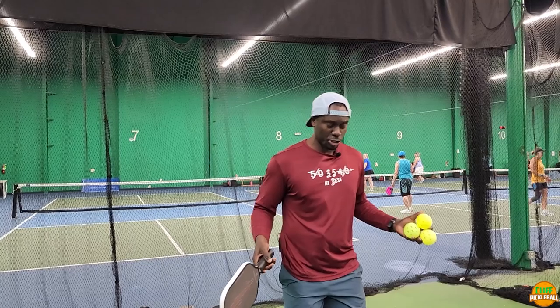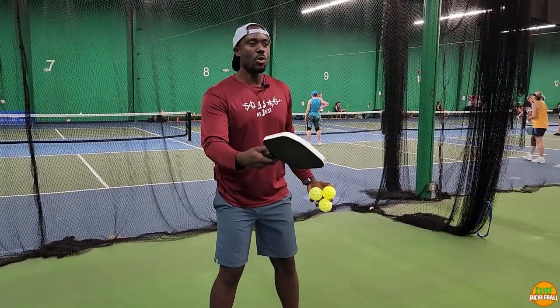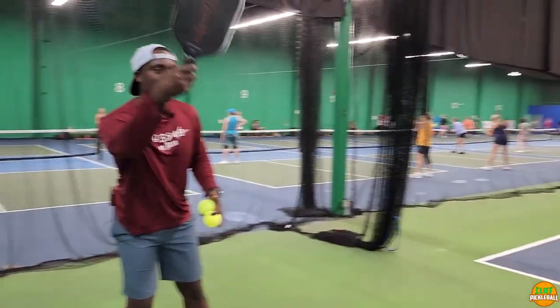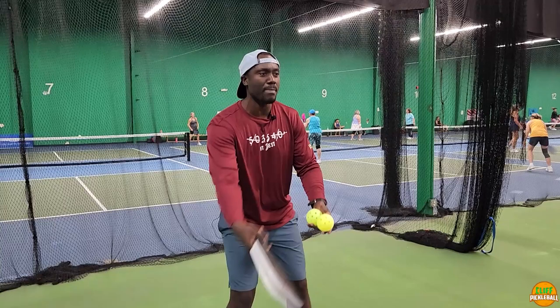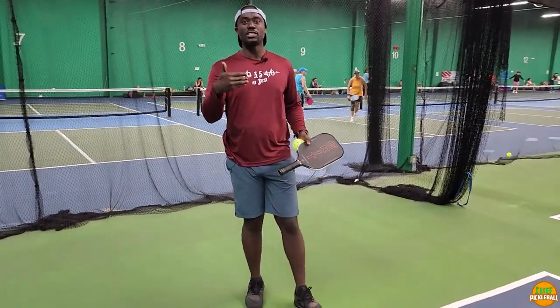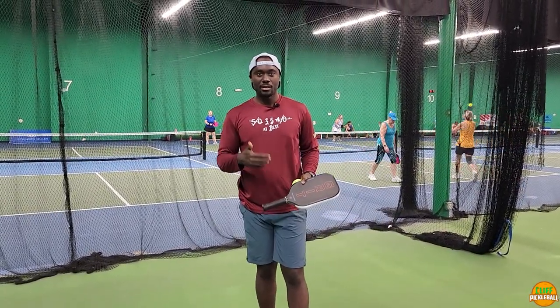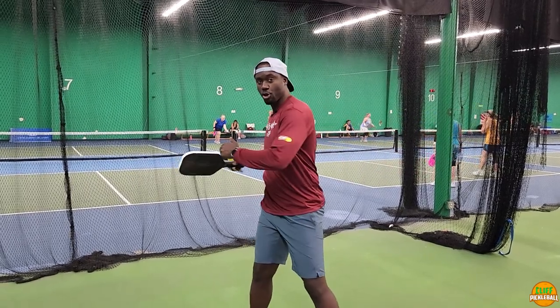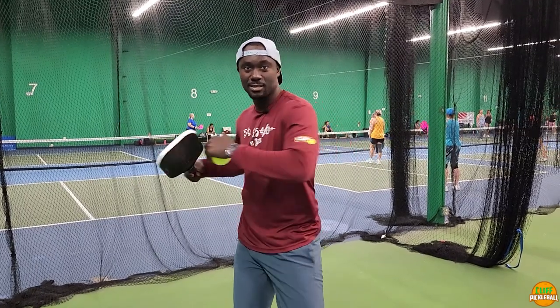Beginners approach the court and just stay like this — all they do is scoop using their arm. Watch: my body is not doing anything. You have to start using your body, because believe it or not, this is where the power comes from. The power comes when you turn your hips.